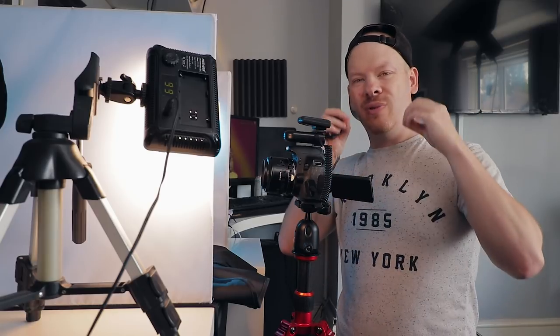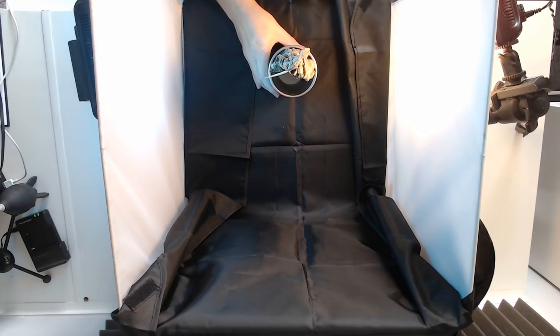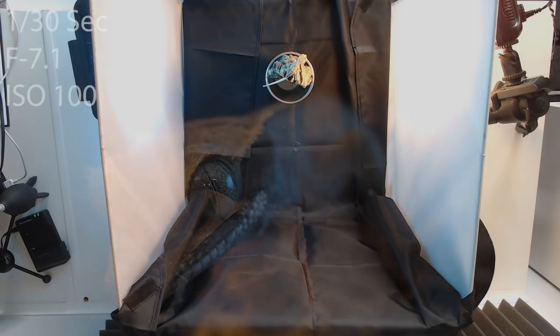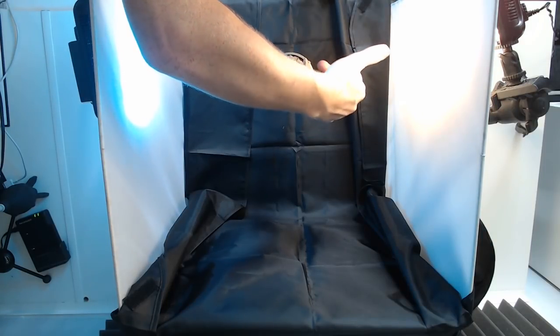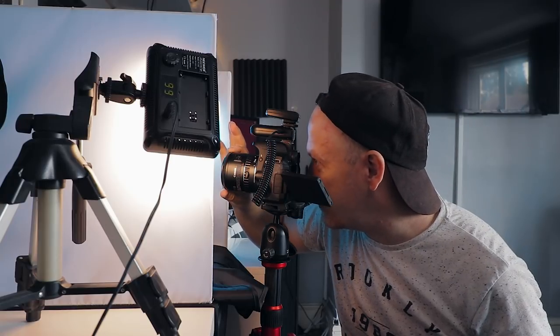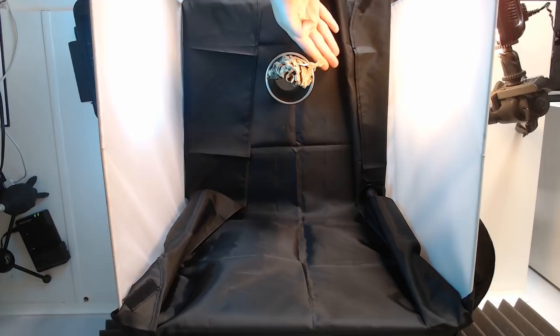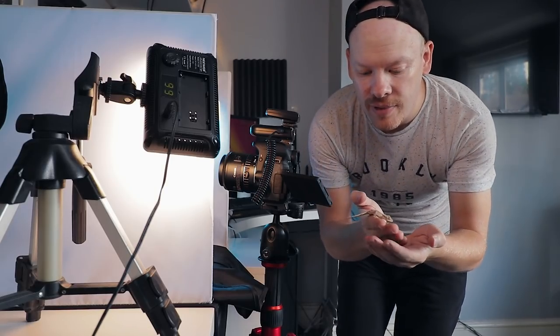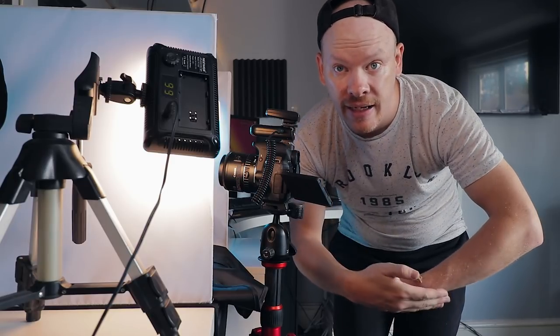Now I'm putting on another extension tube — switching up to a 21mm extension tube — to get a little bit closer. I've moved the foreground light a little bit closer. Shade is now peering over the top of the cork bark, which is a great shot, but he wants to jump and go again. So I'm going to put Shade back in his cage. For the first shoot with Shade, it's been a pretty good photo shoot.